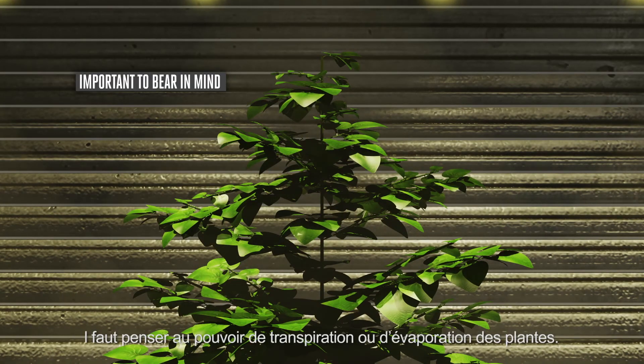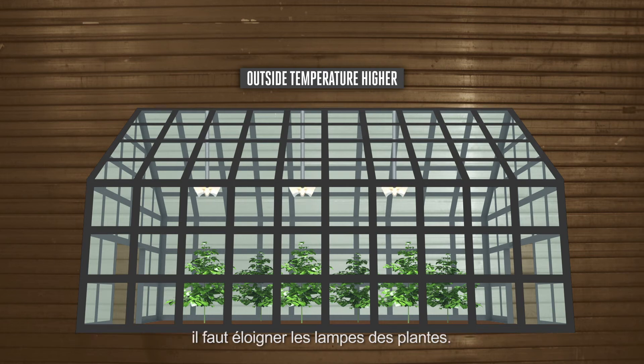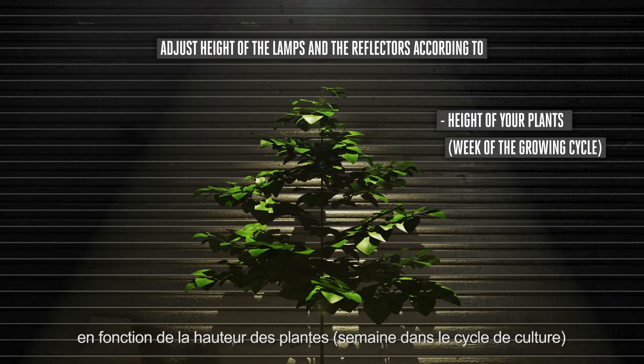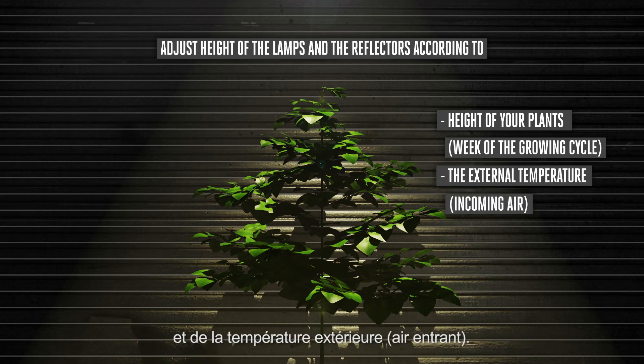It is important to bear in mind the plant's capacity for transpiration or evaporation. When the temperature outside the growing area is higher, the lamps will need to be moved further away from the plants. So, adjust the height of your lamps and reflector according to the height of the plant, the week of the growing cycle, the external temperature, and incoming air.